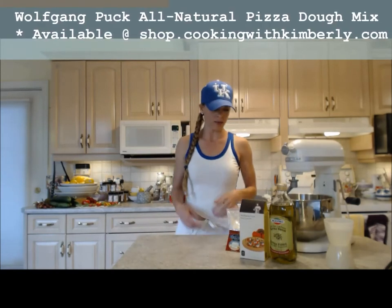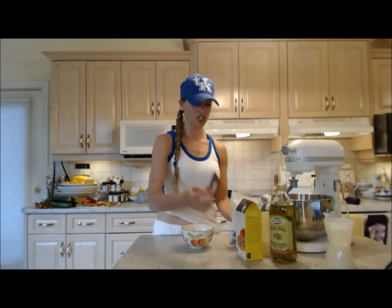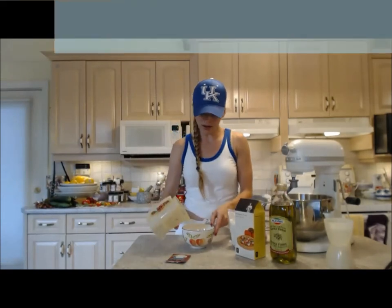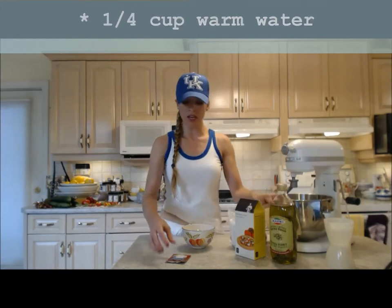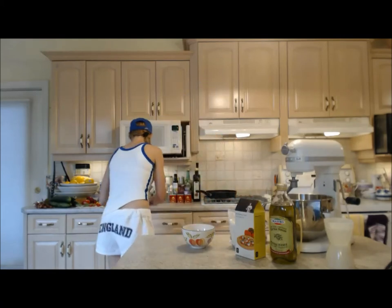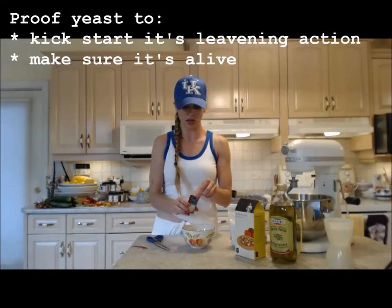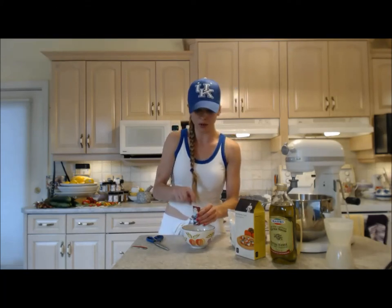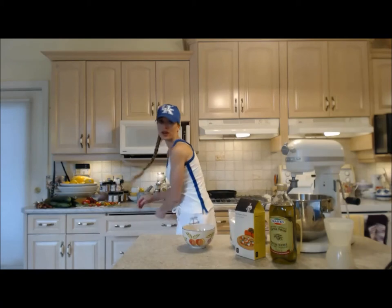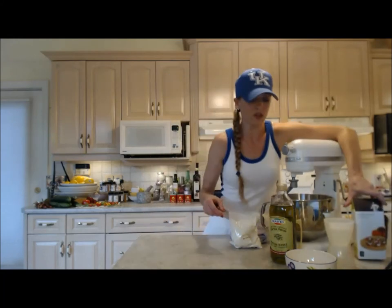First things first — inside this box we got one package of the mix for the dough and one tiny package of yeast. This comes in a little envelope. Grab yourself a quarter cup of warm water — not hot, not cold, warm. This yeast needs a loving hug from some warm water to go ahead and bloom. This is a good way to make sure your yeast is actually working and still active and alive, because yeast is a live organism. If it doesn't start blooming in the bowl, it's very important to proof it — that's what they call it.